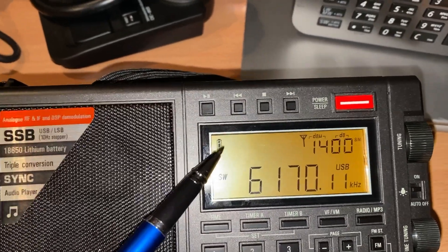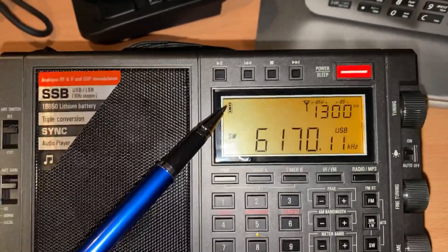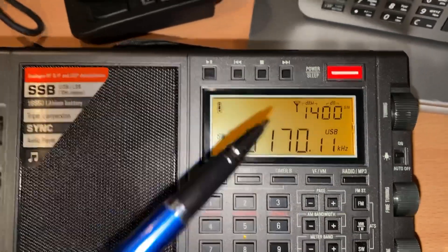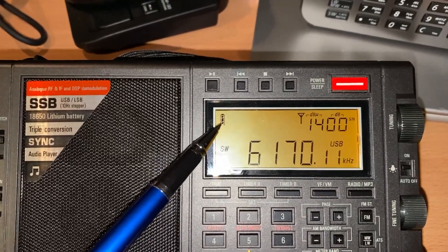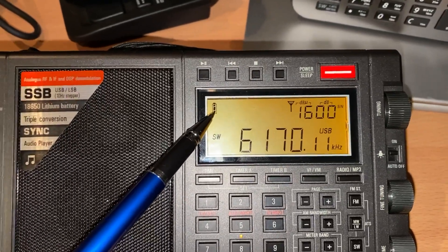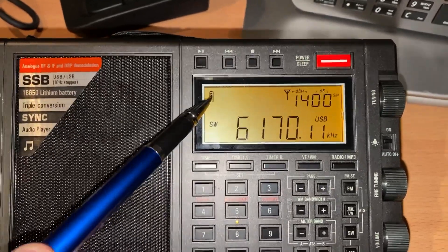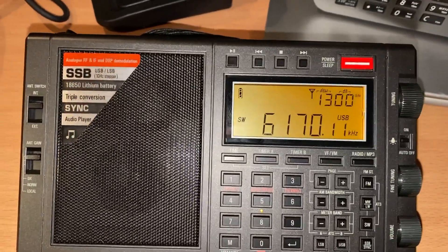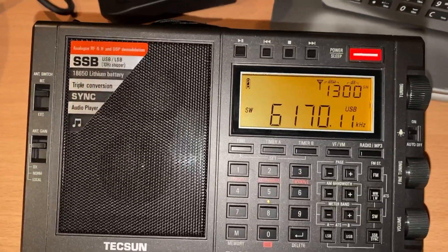Even better, once it reaches halfway just charge it up again. If you don't need to use all of the battery capacity, then don't — it will greatly prolong the life of your battery. It would be interesting to know how low Texan allows the lithium battery to go in this radio, but I certainly wouldn't be running it down any more than the last quarter, and I would be charging it from halfway if possible.